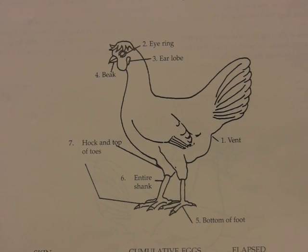As the hen ages and lays eggs, she packages xanthrophyl, a yellow pigment, in the yolk of her eggs. This pigment or color is taken from various parts of her body. In particular, these parts are evaluated for bleaching: the vent, eye ring, ear lobe, beak, bottom of foot, entire shank, hock, and top of toes.